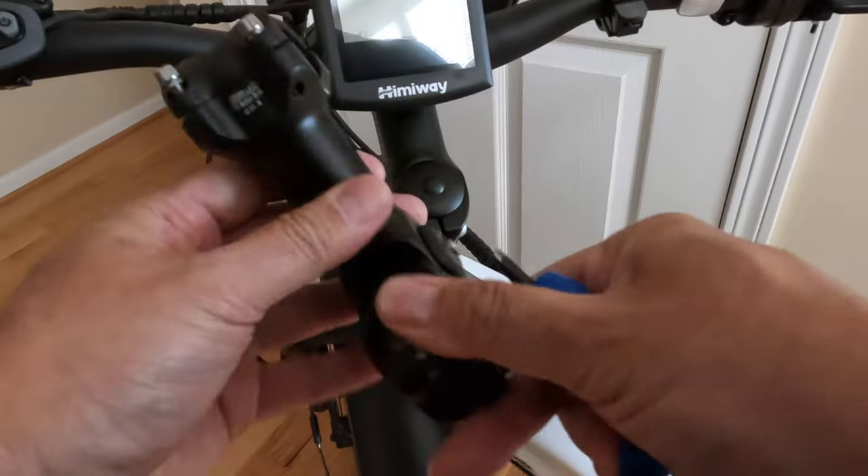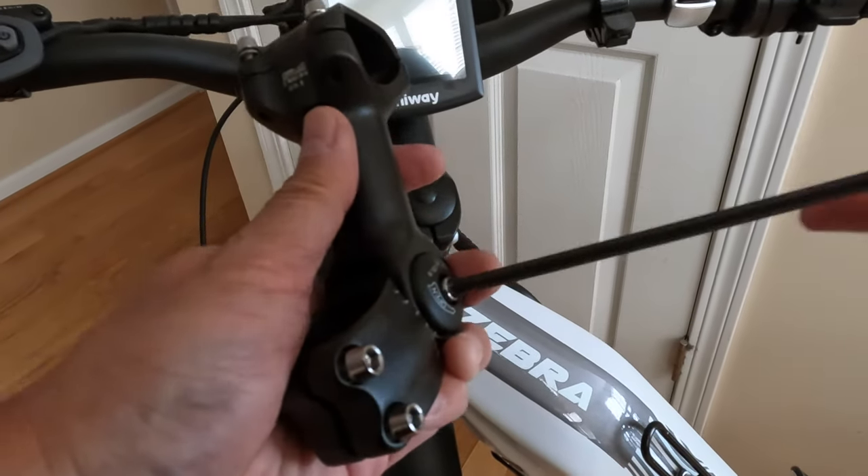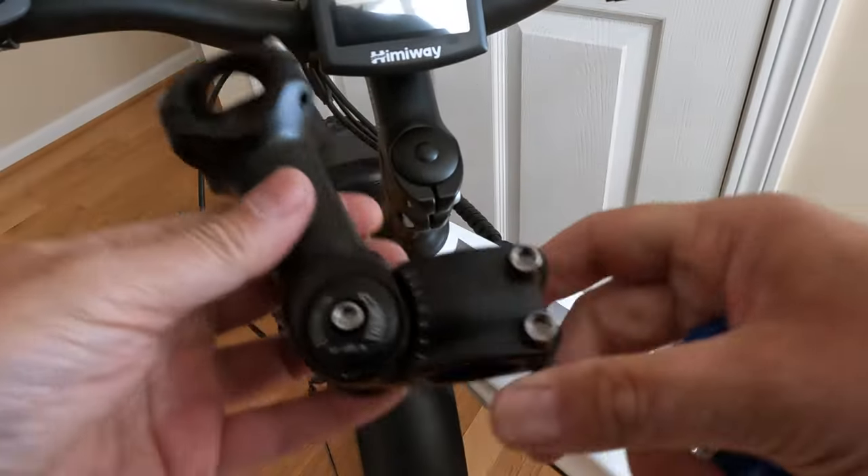Now you can just strictly buy handlebar stem extenders if you wanted to, but this also changes the angle as well. So I'm just going to change it to where I feel comfortable with.